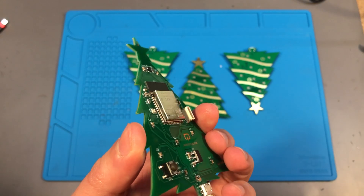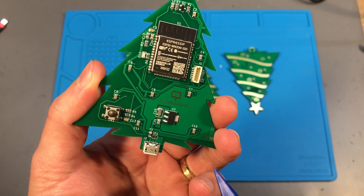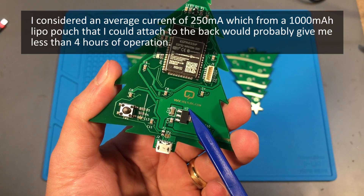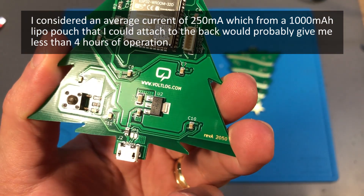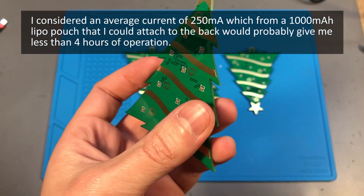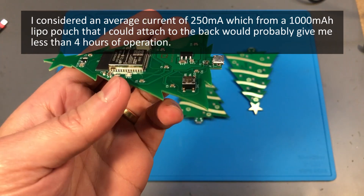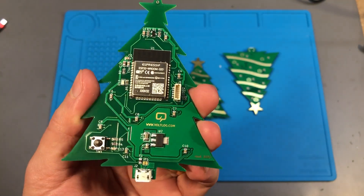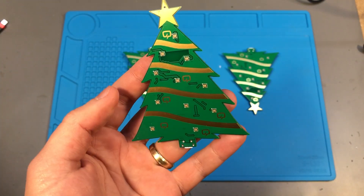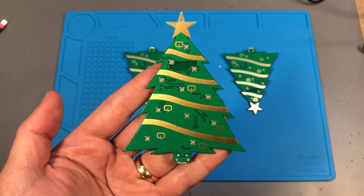Next, I thought about making it battery powered, but considering I wanted to use at least 10 RGB LEDs and I also had the ESP32 in there which is kind of power hungry, a battery large enough to run the whole system for a decent number of hours would have made it too heavy. So I instead went with USB power because I always have a socket available at the bottom of the tree to power the tree lights.